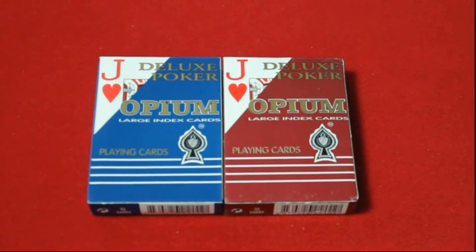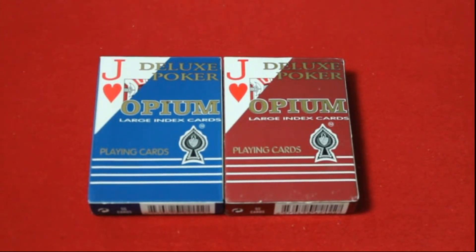Hello everyone, VJZ3T back again for the Magic Deck Review. This is the Opium Clean Guards. No, they're not made with Opium — not that I know of anyways. I got these from one of my friends on Facebook and one of my followers on Facebook.